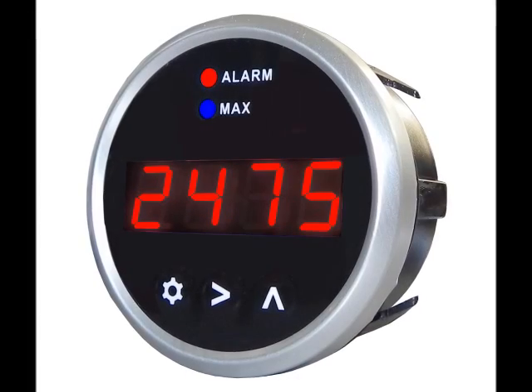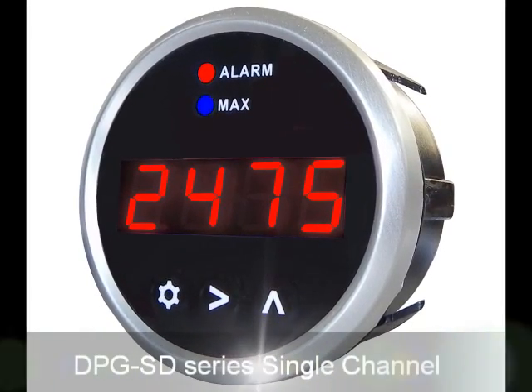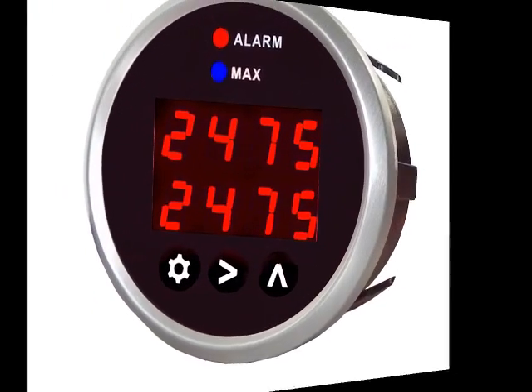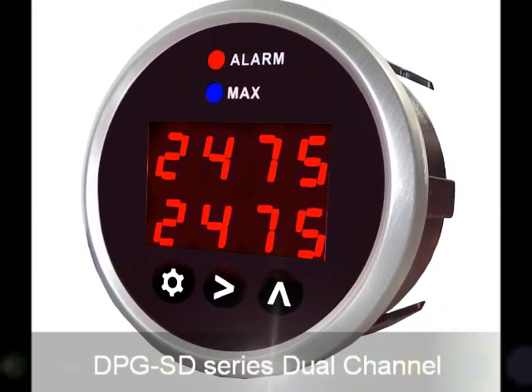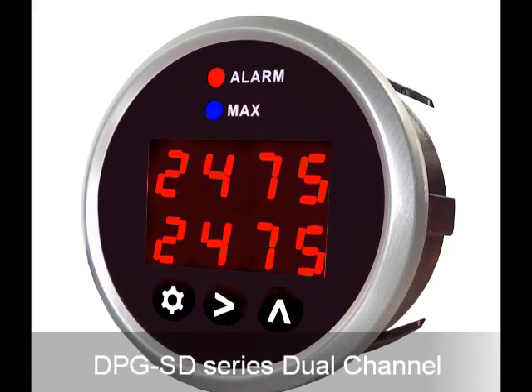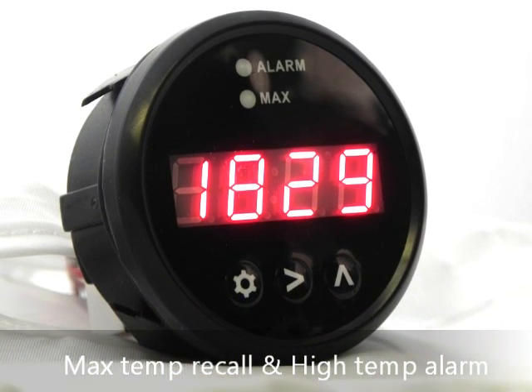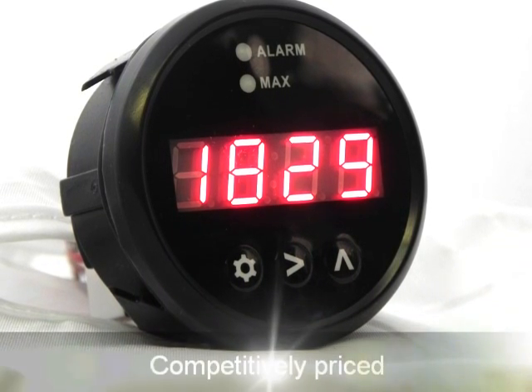Hello and thank you for your interest in the Sensor Connection Sport Duty Series lineup of digital parameter gauges. The Sport Duty Series digital parameter is available as single or dual channel with advanced features including max temperature recall and high temperature alarm — all in a sleek, compact package that's competitively priced.